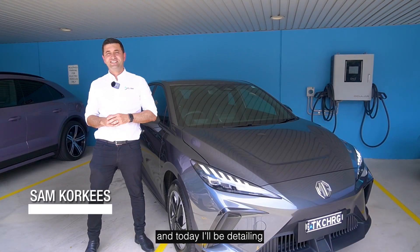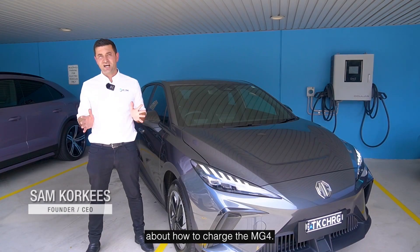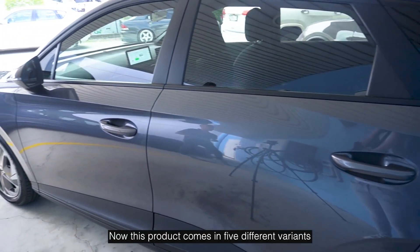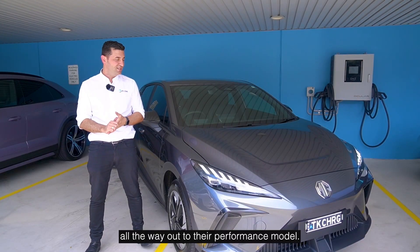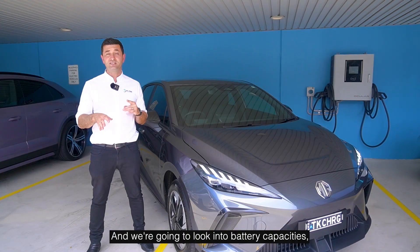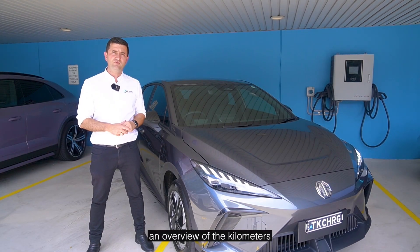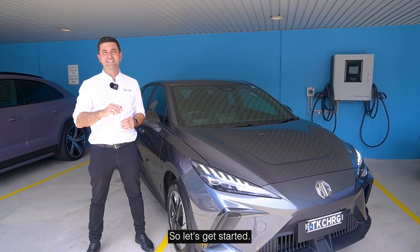Hi, I'm Sam Corkies from EVSE, and today I'll be detailing everything you need to know about how to charge the MG4. This product comes in five different variants, from the Excite 51 all the way out to their performance model. We're going to look into battery capacities, their maximum AC and DC charging speeds, and give you an overview of the kilometers expected in each of these products. Let's get started.